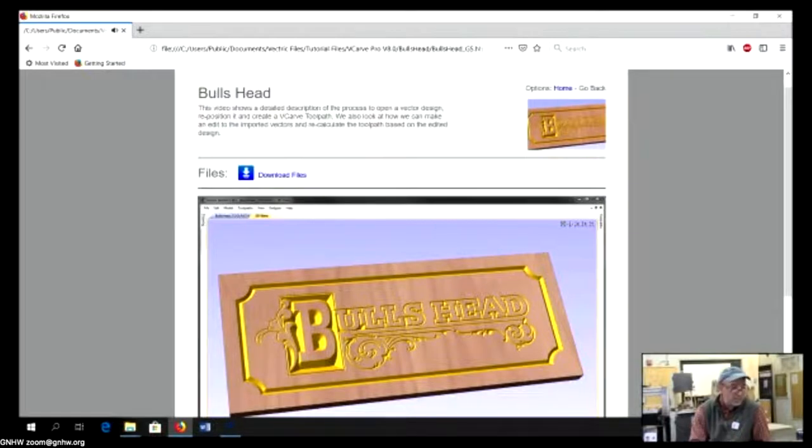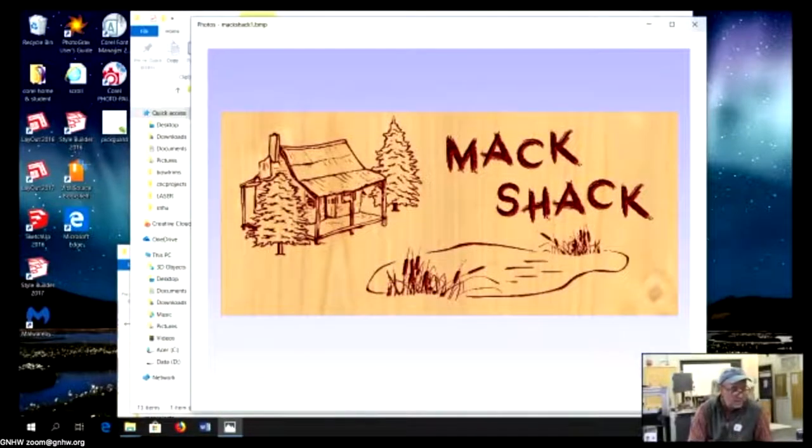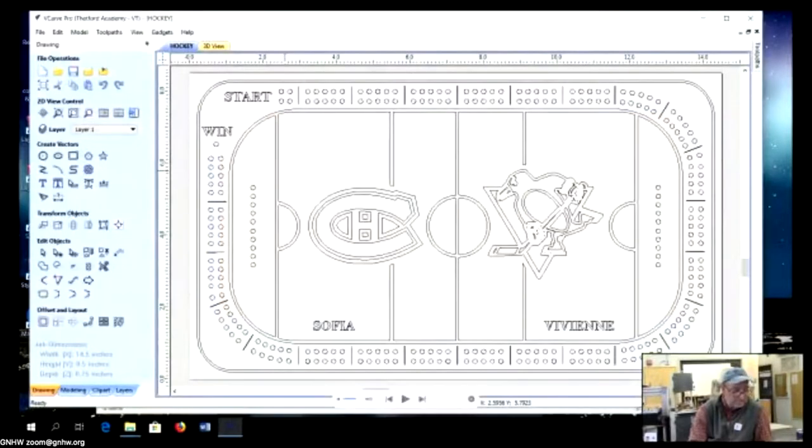If you want to learn V-Carve Pro, you'll learn it from their tutorials, or from YouTube — be very specific in your search query to find exactly what you need. The nice thing about the software is it has a preview so you can test runs and see what it'll look like before going to the machine — making sure you don't have axes switched or other errors. It's also great at drilling holes and patterns of holes.